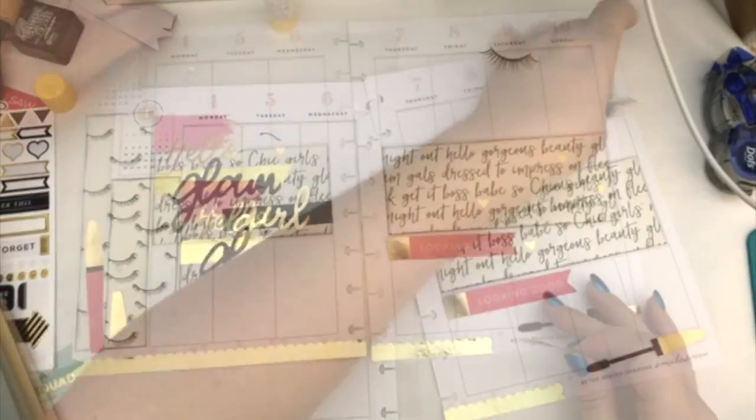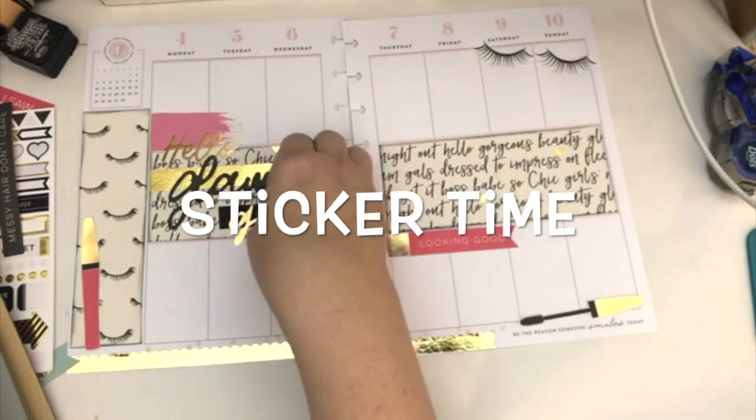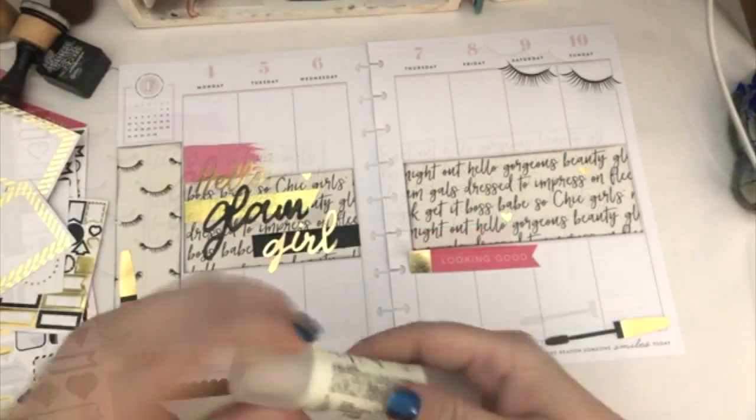I'm going to glue that one down with some glue stick, and I did the same thing with the other eyelash. And then as soon as I'm done with that, it's going to be sticker time!